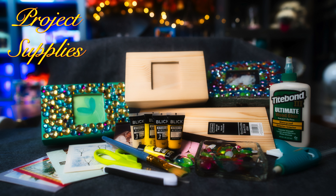Supplies you'll need for this project: a wooden box, some hot glue to affix your acrylic jewels, some paint and a paintbrush, some paper towels, a piece of pine craft wood 12 by 5 by 0.25 inches, some Titebond glue, an exacto knife, and a piece of felt with adhesive on the back.